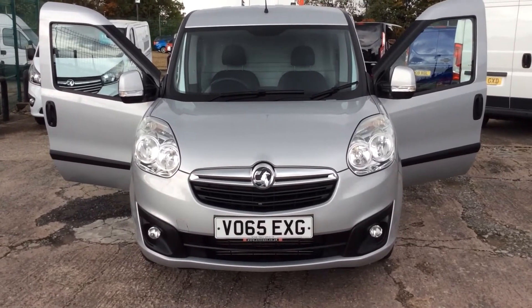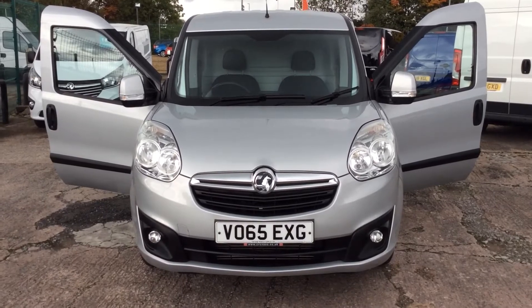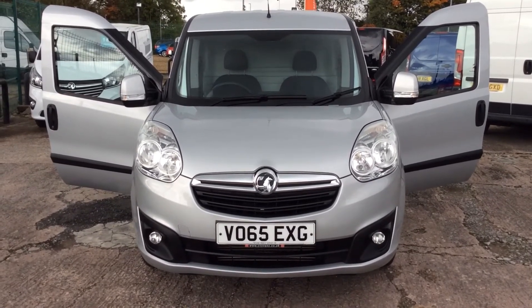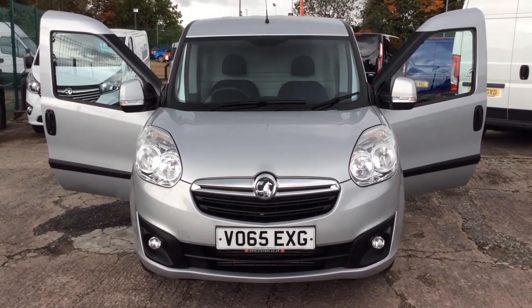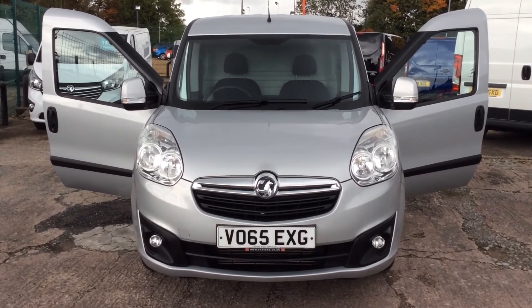I hope you found the video interesting to watch. If you are interested in the vehicle please don't hesitate to get in touch with us — we've got some fantastic finance rates from as little as 6.9% APR at the moment. Once again, thanks for watching and hopefully speak to you soon. Thank you.